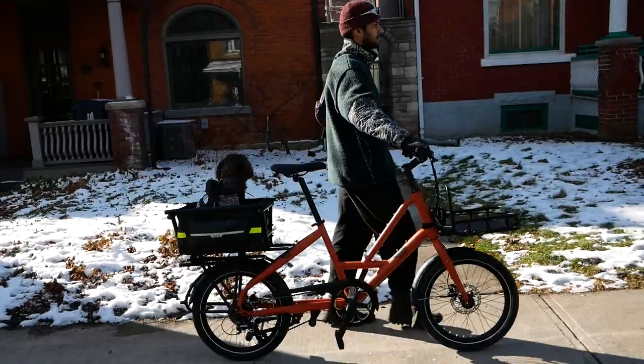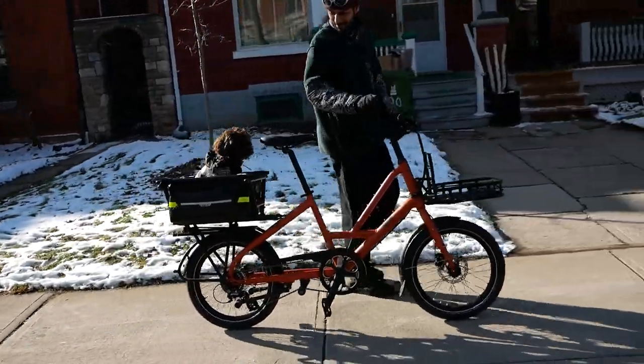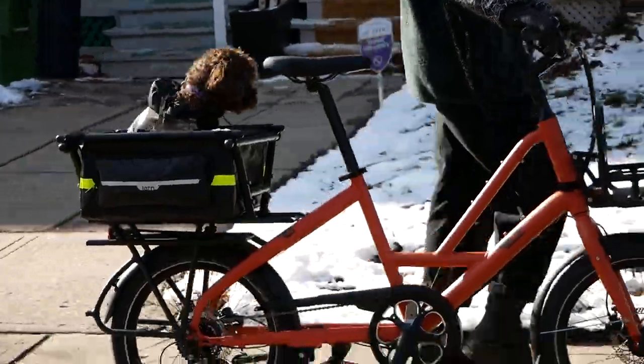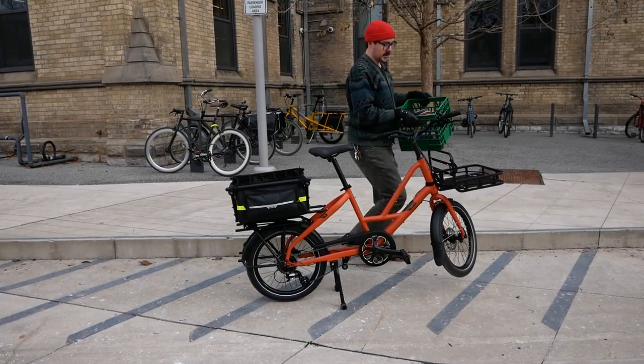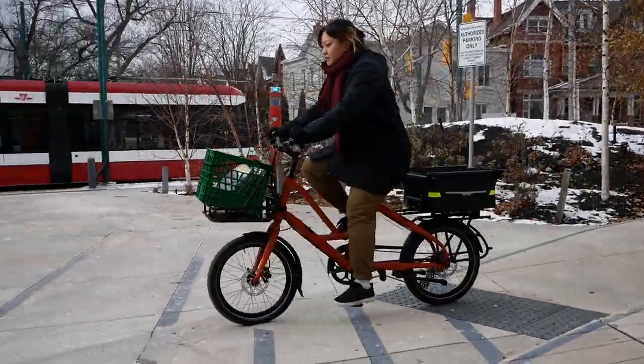So first things first: what really is a cargo bike? Cargo bikes have grown massively in popularity in the last few years, and a big reason is people are looking for alternatives to cars and trains to get around. The reason you'd want to move to a cargo bike is if you have too much stuff to carry — it might be people, small kids, or just lots of things.